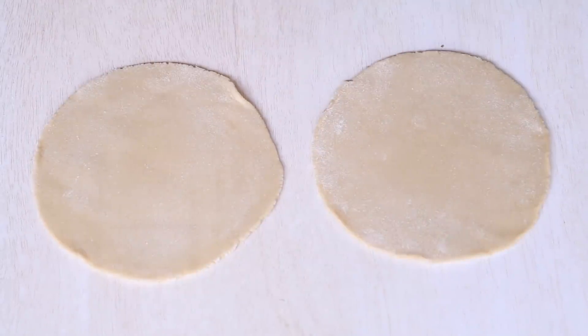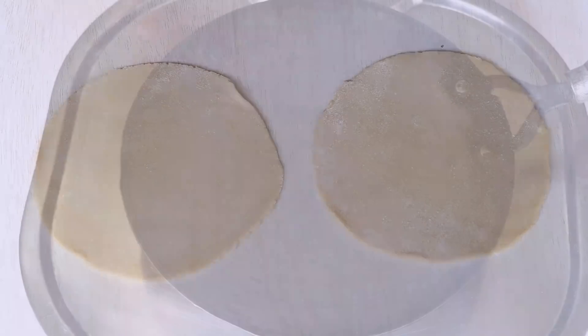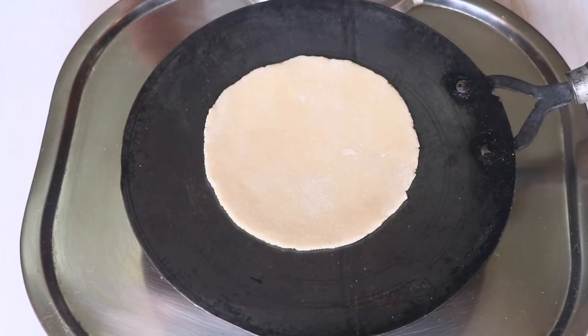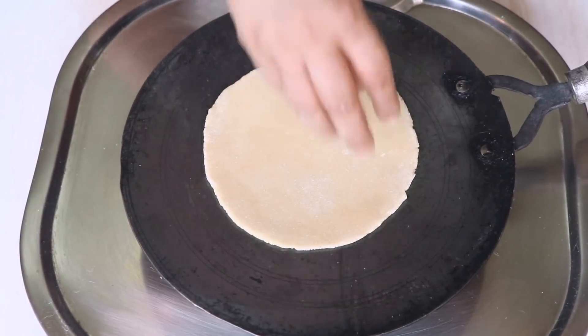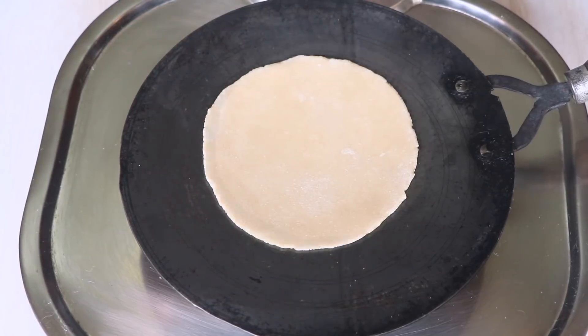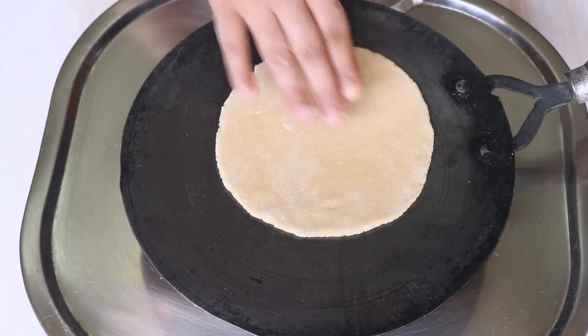Both my rotis are now rolled out and it's time to start roasting them. First we are going to roast them on a tawa. On the griddle or tawa, I'm going to place the roti and cook it halfway. Once you start seeing spots, we are going to flip it. Always make sure your flame is on low so you don't end up burning or overcooking the roti.